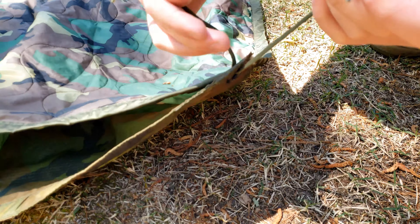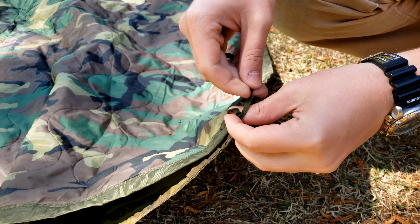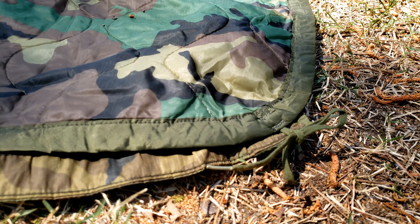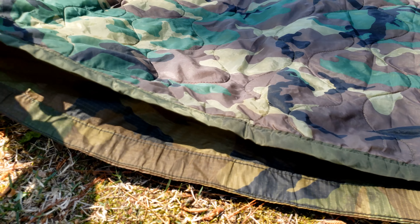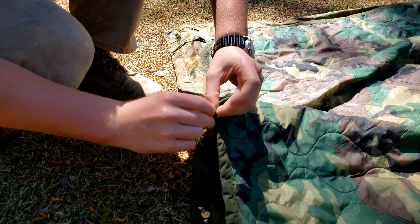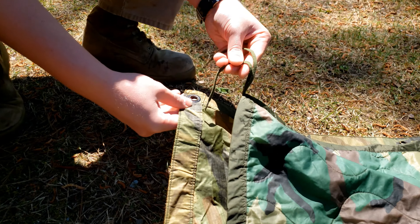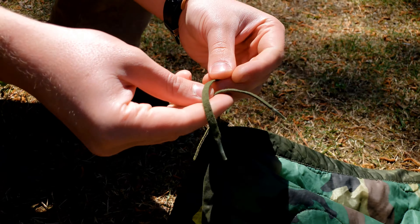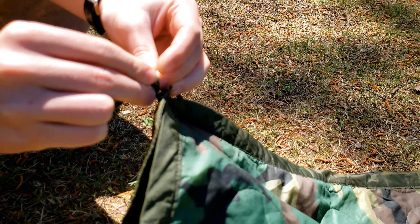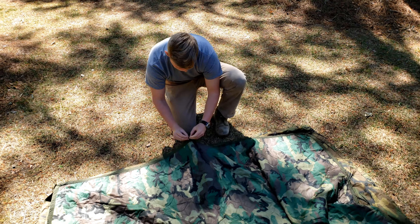What you do is just a little shoelace tie. Take this cord, go through the grommet nice and tight, just a little shoelace tie, and then do that all around. There are ones at the top, at the corners, and the center of each side. That's really good — it keeps everything nice and tight during the night so it's not going to move around on you.